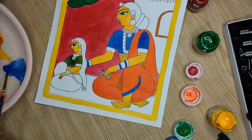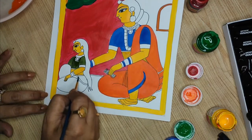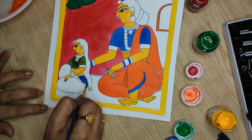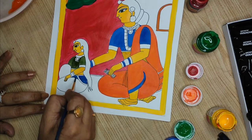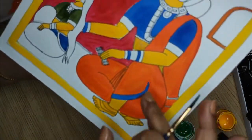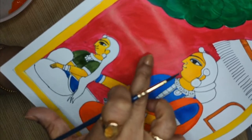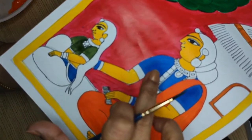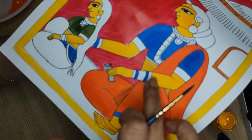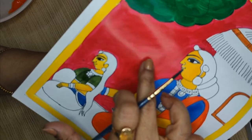I'm taking blue in poster color for the lady here. I wanted to show you the difference — this portion done in acrylic has dried and you can see it is shining with a glaze, whereas the poster color area is very chalky and not shining at all. You can see the clear difference between the two.